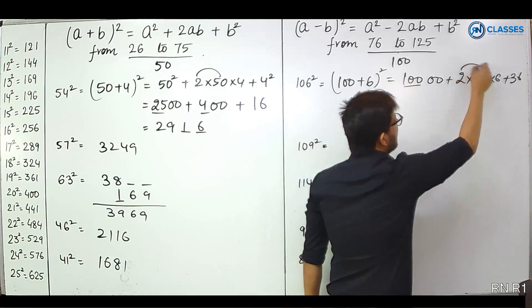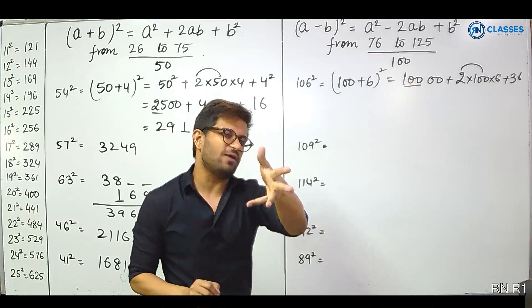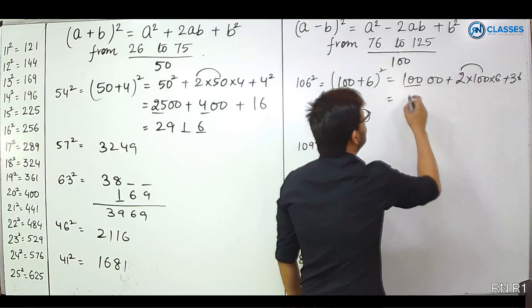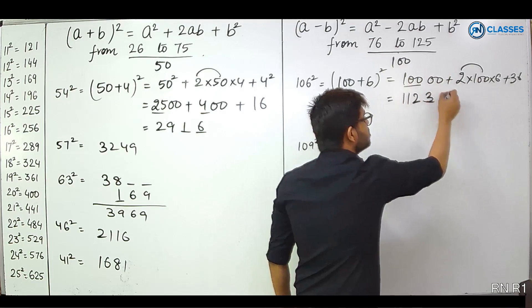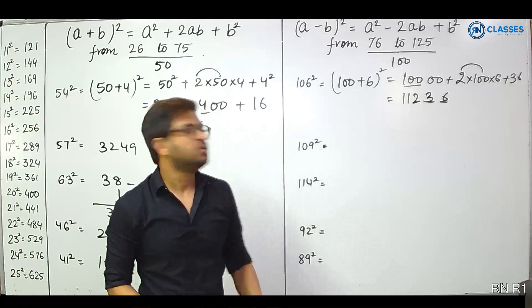100 hundreds plus 1200 gives 112 hundreds, and then write 36 for the last two digits. So 106 squared equals 11236. Look at how this works.